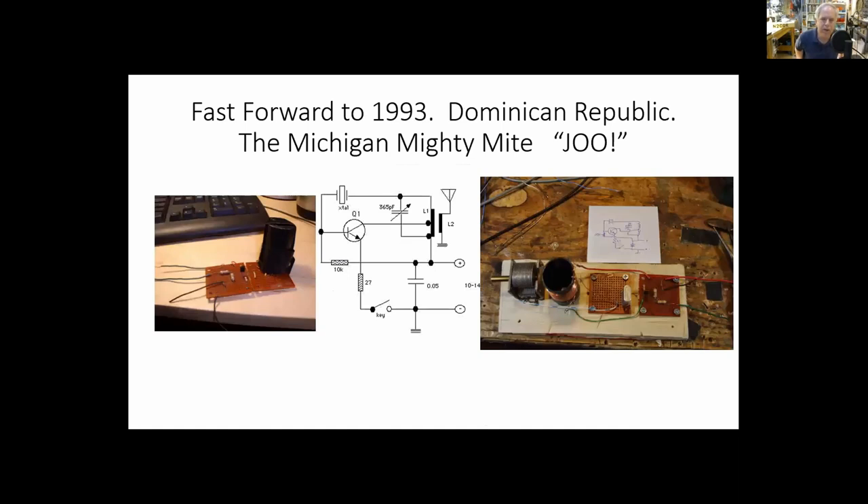Fast forward to 1993 — I was assigned to the Dominican Republic as part of the Foreign Service. My girlfriend at the time saw boxes of old ham radio stuff that had shown up unopened and said, 'Why don't you open it up and get it going?' That was the start of my rebirth in ham radio. I had been off the air for a while, but with her suggestion I got back in, remembering Gene Shepard's words: build something, understand what you're doing, learn something.